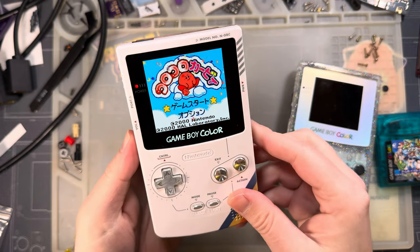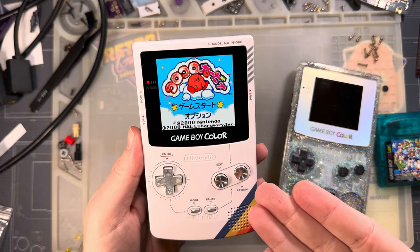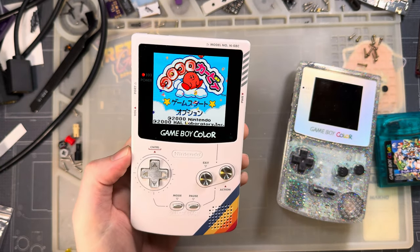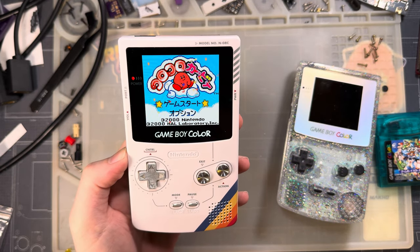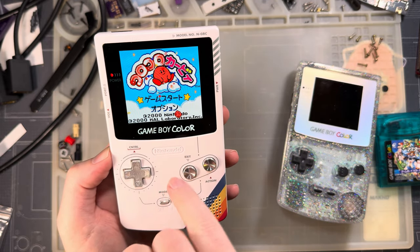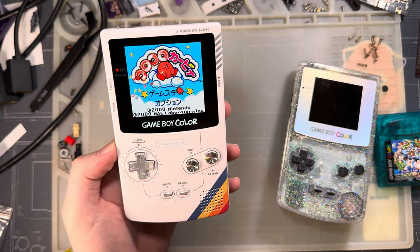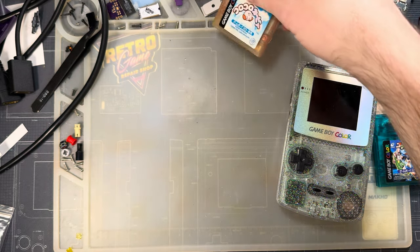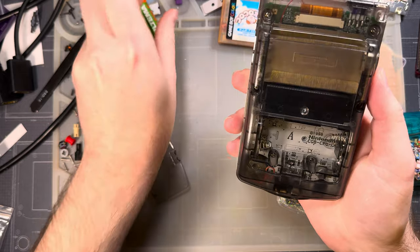It hasn't been a problem for a long time so I stopped testing for it — but it may be a problem here. One of the trigger games is Kirby's Tilt and Tumble, which is convenient because I have one right here. What happens is the bottom few rows become kind of shimmery and flicker in and out. I'm not experiencing that right now — this is a revision 06 PCB with a revision E CPU.